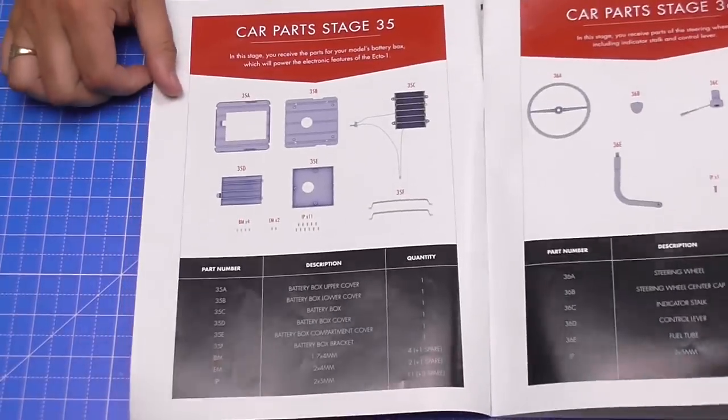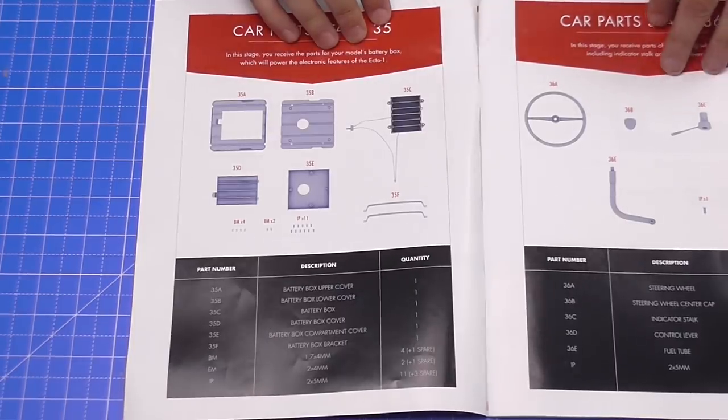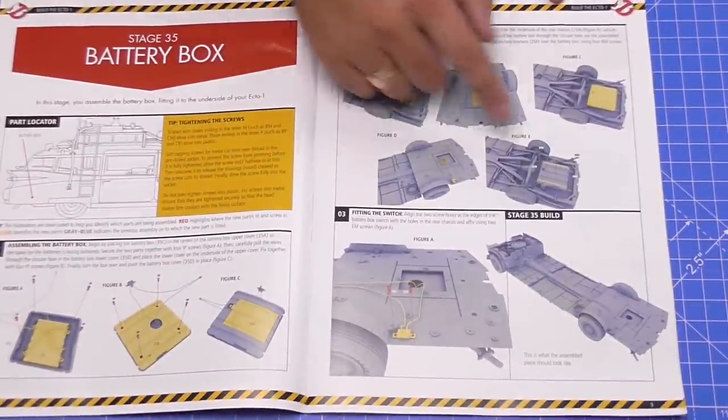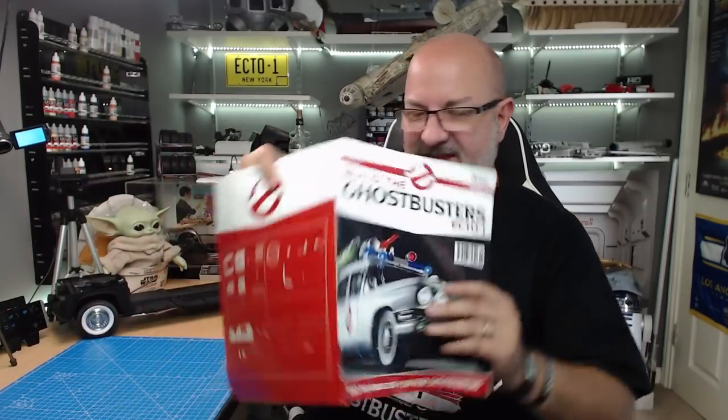As you can see in the inventory list, we have brackets and three kinds of screws: BM, EM, and IP screws. We're going to assemble the battery box area into the cover, attach it to the vehicle with straps, and put the switch into place. If you haven't seen my videos, I've put the last video up there and also done a playlist so you can see this from pack one.